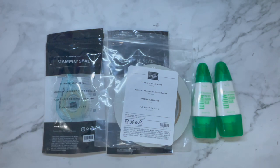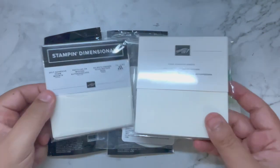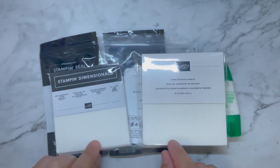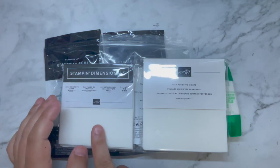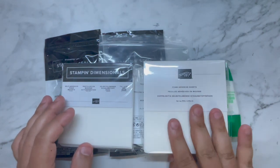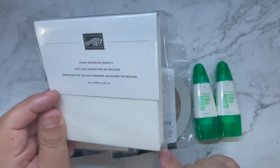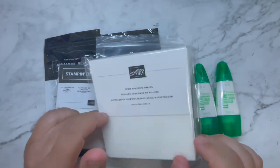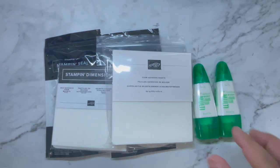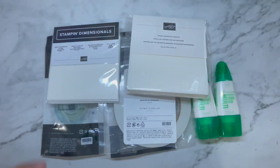Of course I bought some Stampin' Dimensionals, but I also bought some foam adhesive sheets. Lately in my crafting I've been using these quite a bit. I still use Dimensionals, but sometimes with the type of crafting I'm doing at the moment, only foam adhesive sheets will do. So that will be something very good for a new crafter. I'm pretty sure that's all the adhesives that I would recommend you get.